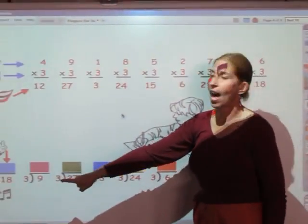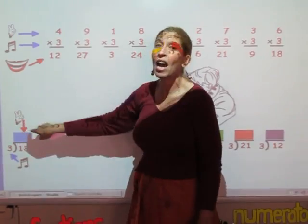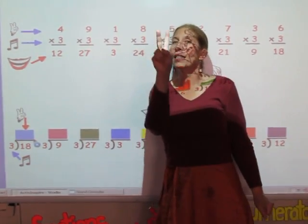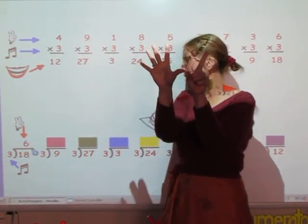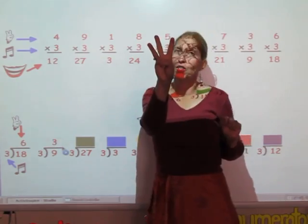Now when we do the division facts, you sing the song of the divisor until you reach the number in the dividend, and however many fingers is your answer. So I'm going to sing the three song until I get to 18: 3, 6, 9, 12, 15, 18. And your answer is 6. I'm going to sing my three song until I get to 9: 3, 6, 9. My answer is 3.